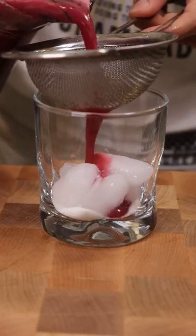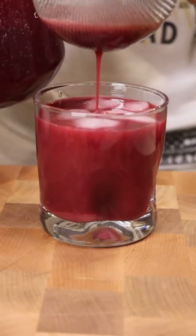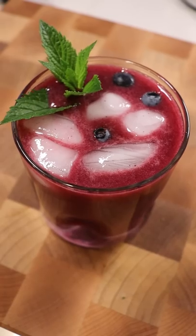In a glass I'll add some vanilla sugar, ice, and my blueberry lemonade. Garnish with more blueberries and mint. Enjoy.